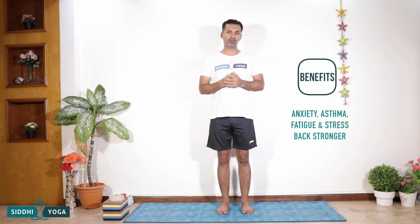This asana is very good for anxiety, also very good for asthma, very good for fatigue, and also very good for stress. When you do this, it can also help you to improve your back — your back will become stronger.